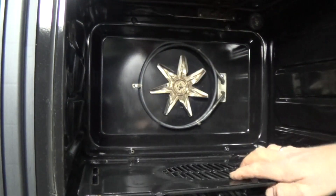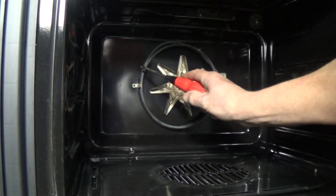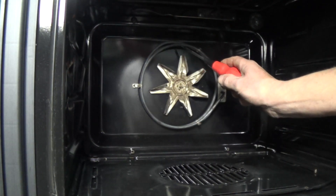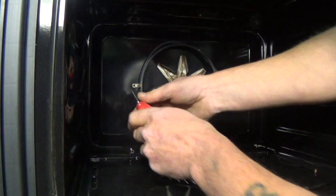There we go, the panel has come off. Now you can see some distortion at the top of the element and in the bottom right-hand corner, which is a good sign that the element has blown — but we're going to check it with a meter in a minute.